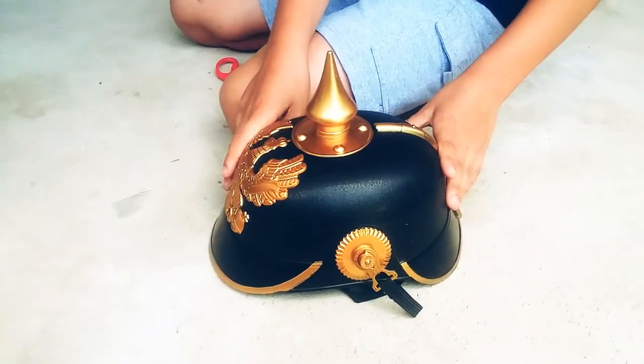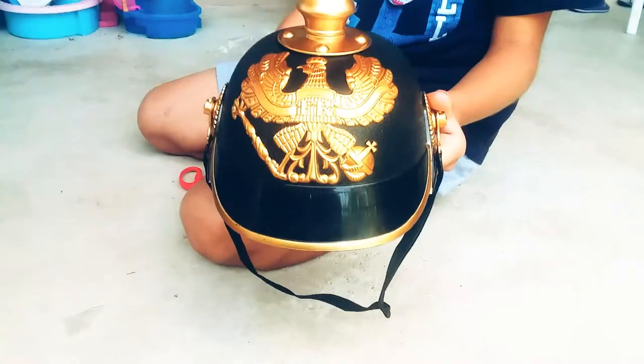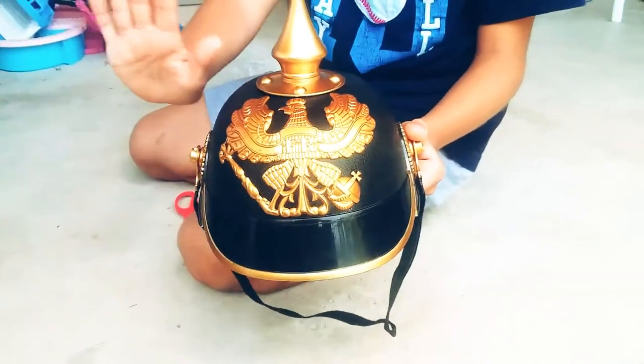I hope you like this history helmet unboxing. If you know what helmet it is, comment down below. I hope you liked this video. If you like it, comment, share and subscribe. Peace out!